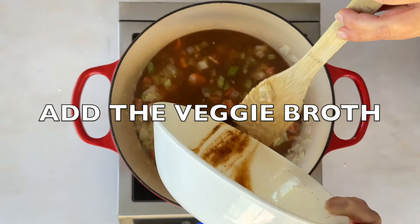If you're using peas, toss them in for the last three minutes. They'll cook through and add a pop of color. It's not traditional in this soup, but they are delicious. Remove the bay leaf, stir in some fresh parsley for that vibrant flavor, and don't forget to taste and adjust your seasoning.